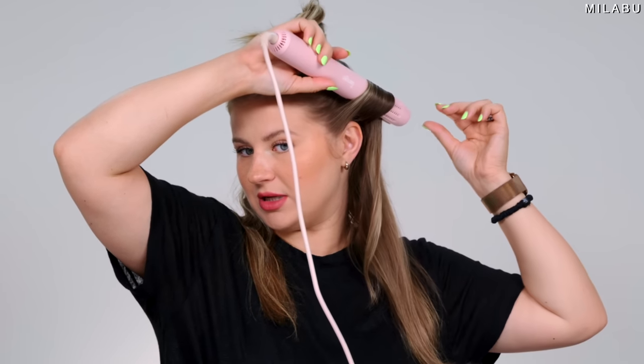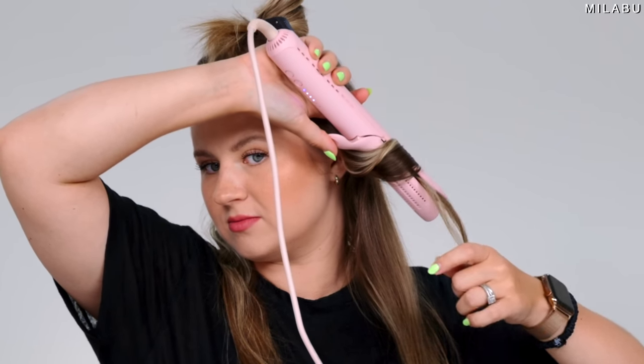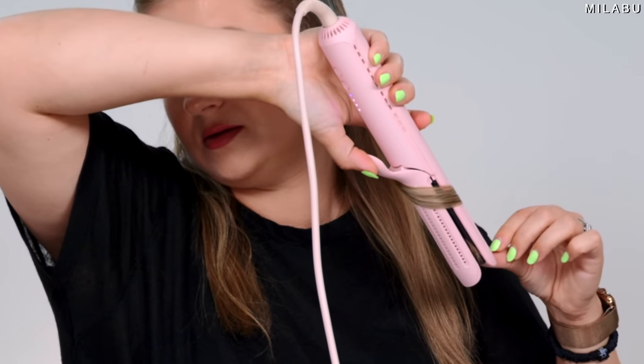Just clamping it down, twist, and just slowly drag. There we go. This is at 360 degrees Fahrenheit and it doesn't feel hot.